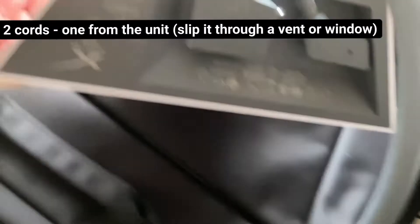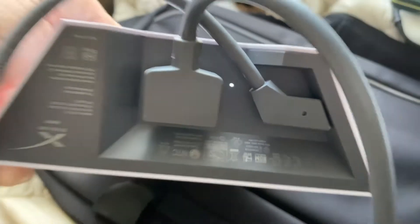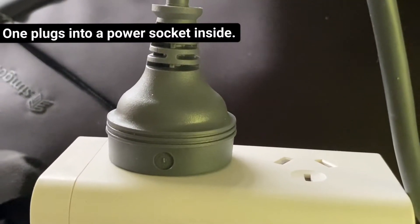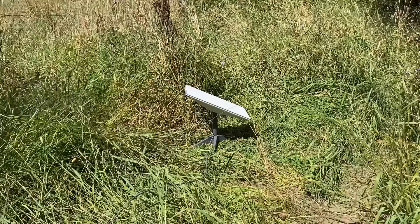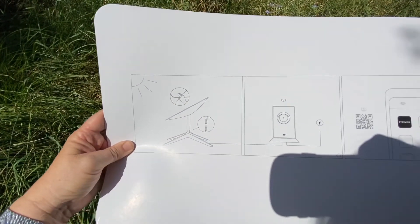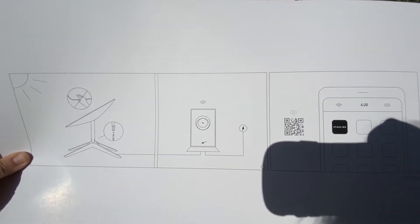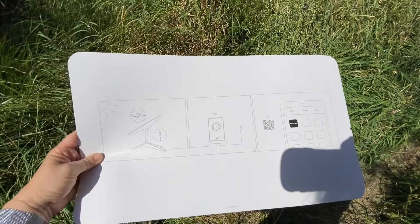I think it's going to work. So I've got the stand on it and it's got a cord coming out of it which I've threaded into the house and plugged straight into the modem. And I've plugged the modem into the power.